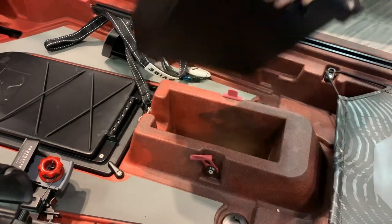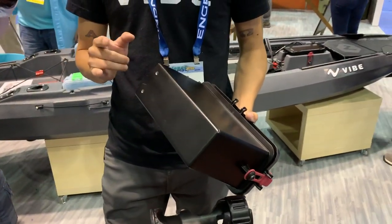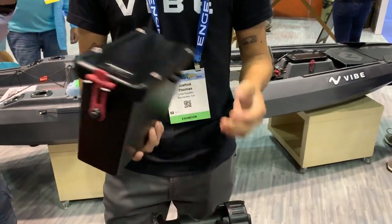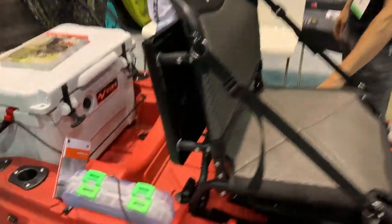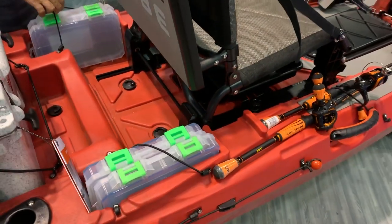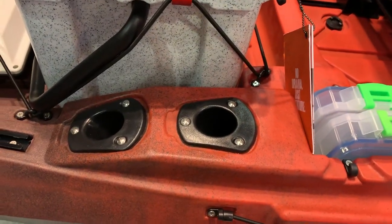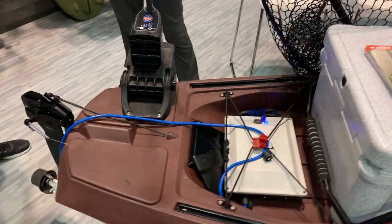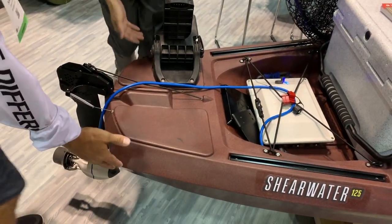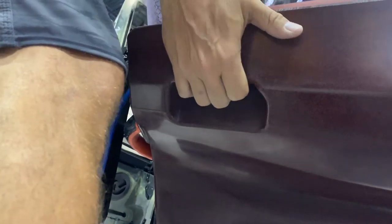We've seen removable electronics pods on kayaks before — nothing new there — but what we're doing differently is including brass inserts along the bottom that fit Humminbird and Lowrance transducer mounts, so your waterproof box stays waterproof. We have four tackle tray slots, four horizontal rod stagers, and four flush-mount rod holders on the back. There's also a handle on the back, plus recessed hand grabs on the sides — reach around both sides to pick up the kayak. That's honestly one of my favorite features, because carrying heavy kayaks around is a real pain.